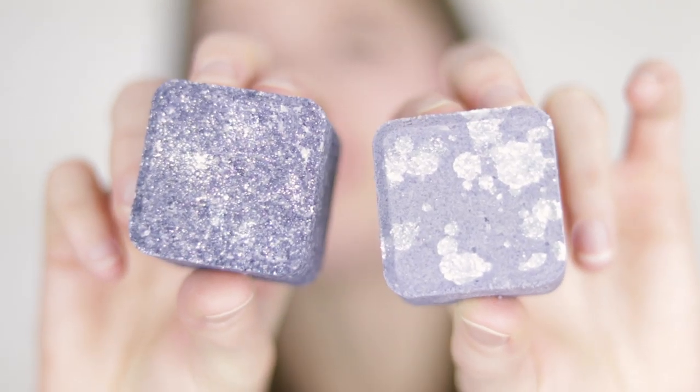Hey bees, I'm Marie from Humblebee and Me and today we are making some beautiful winter solstice bath bombs using the bath bomb press.